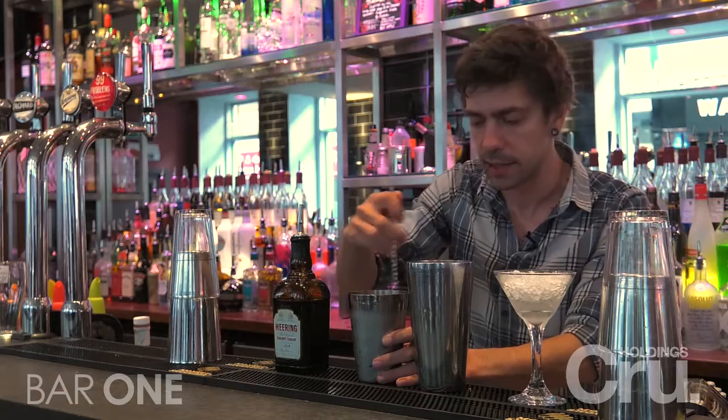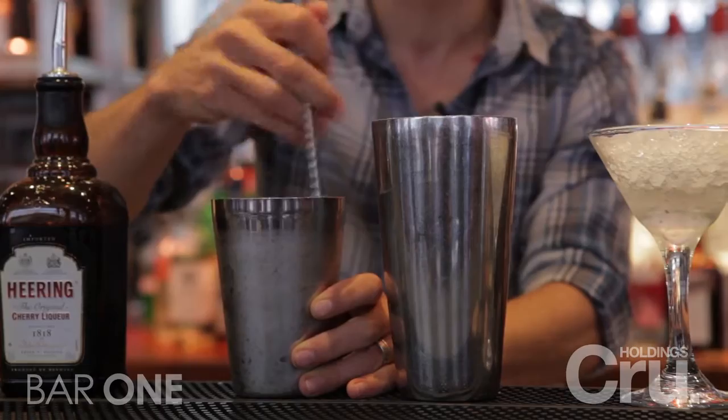I'm stirring this in a tin so as not to dilute too much, and I'm going to discard the excess, leaving the whisky-coated ice which, when used in the preparation of this drink, is going to give the first and last impression on the customer.